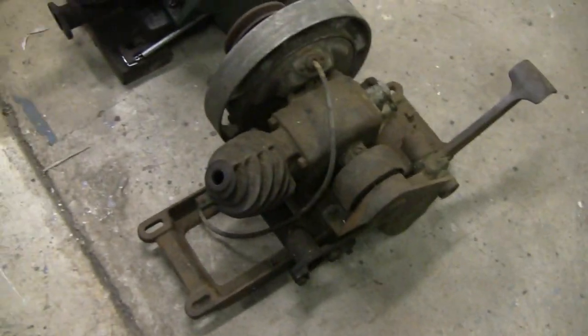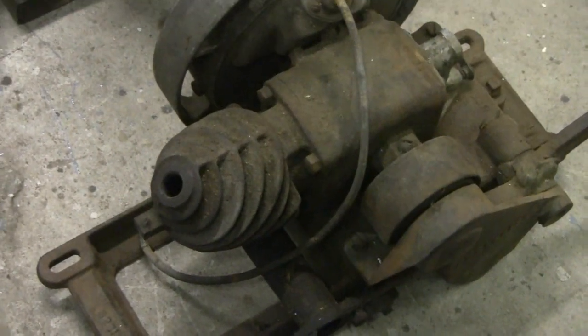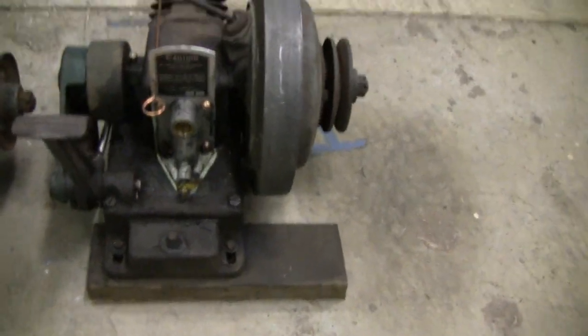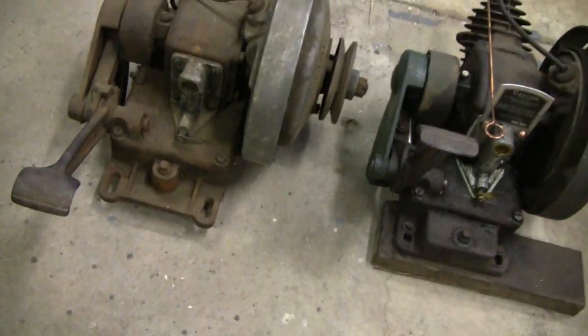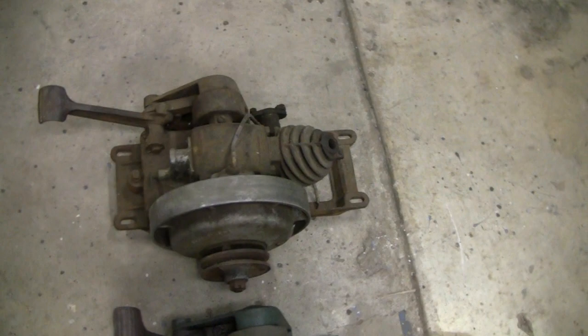But this one here needs a little work. As you can see it's missing the spark plug and it's missing the on/off switch — see that copper thing there? That's your shut off. It's also missing the plate back here that has the caution info on it, that belongs over here. We haven't tried to start it — we don't even know. We don't think there's a spark, so we'll have to check into that and see what's going on.